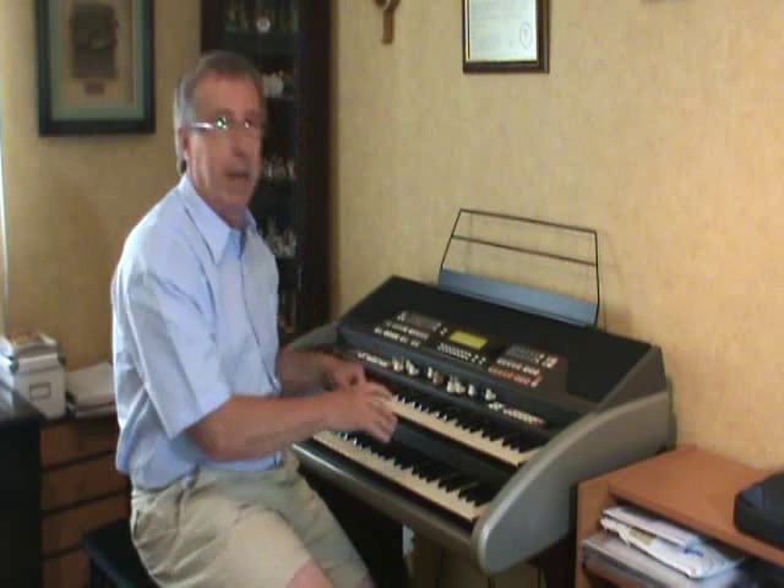It was made famous by the American organist Jesse Crawford, so if you like the sound of that gentle harmonic style, come over the keys, and I'll show you how you can do it yourself on an organ or on a keyboard. Come over the keyboard, and I'll show you how it's done.